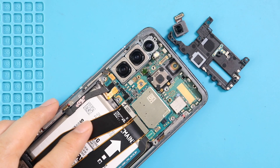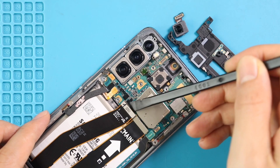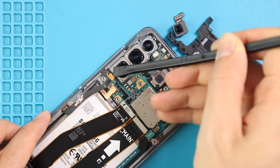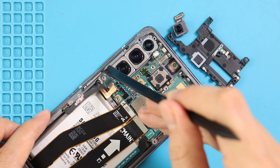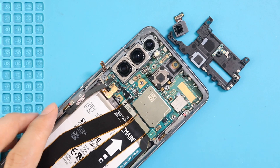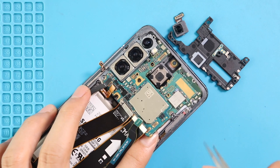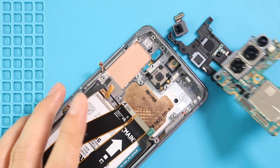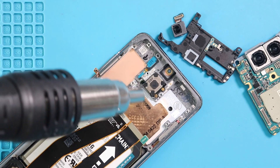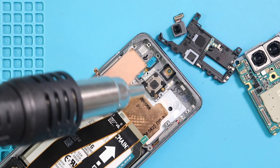Next, take out the logic board by disconnecting six connector plugs from the board. Be gentle and lift the board using a pry tool or tweezers. Next, apply heat and take out the earpiece unit and the sensor flex from the body side.